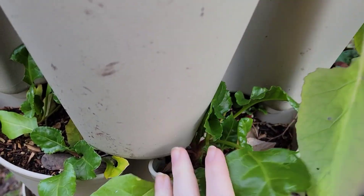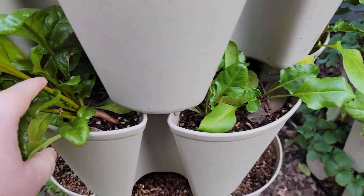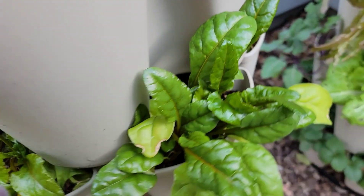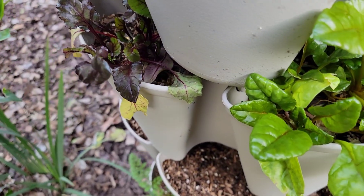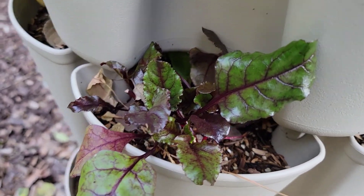Our beets are still just trucking. They are slow growers for me, but they're still there, still growing. The leaves are sweet — I have taken some of the leaves off and added them to focaccia. So they're still doing their thing, just going slow.